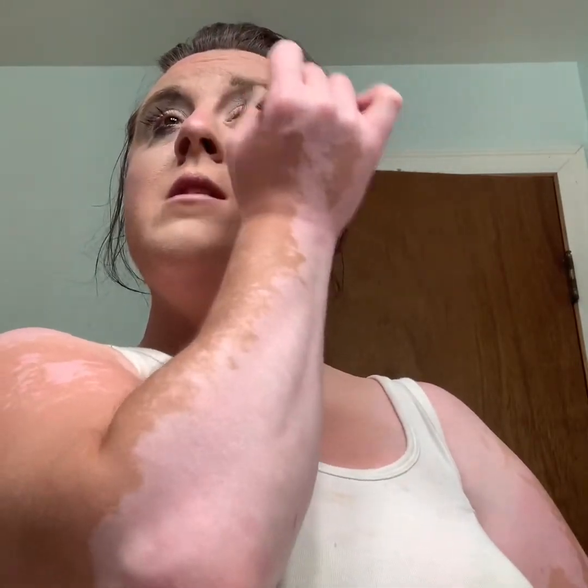Trust me — I never used to do my brows at all when I first started. I just kept them how they were because I didn't know how. Then I started noticing what people were doing with their brows and I wanted to try it. I'm not perfect, no one is perfect — I'm learning as I go. So please be kind, always be kind.